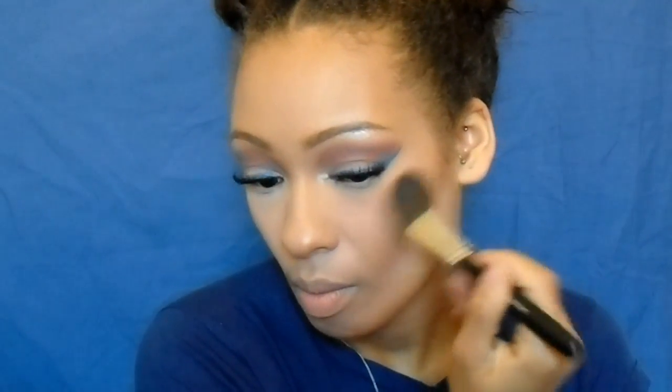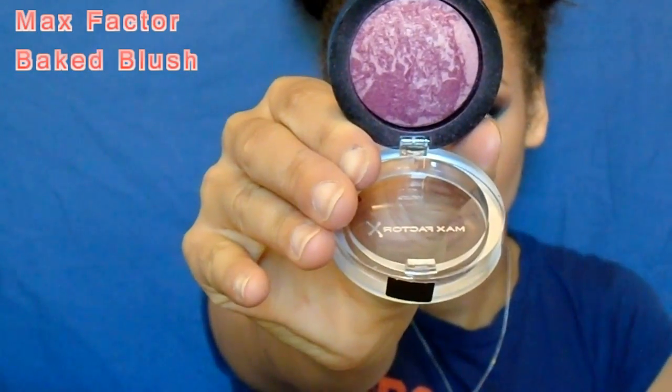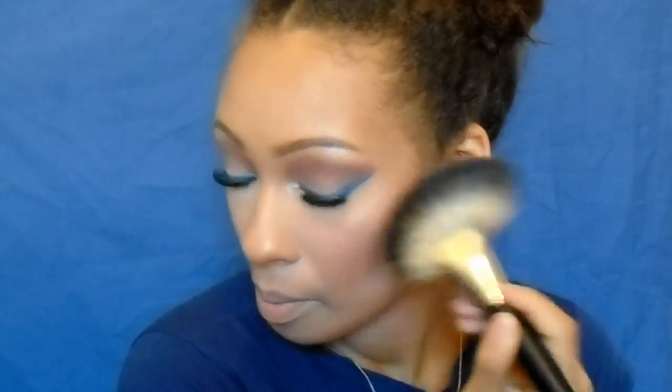Now I'm going in with my Tanya Burr Rosy Flush cheek palette, using the bronzer to contour and bronze my face. At the time I didn't have a dedicated contour kit so I used this as both contour and bronzer and it works absolutely well. Then I apply my Max Factor Baked Blush — not sure of the shade but it's something berry and it's really pigmented and beautiful. Finally I go back to my Sleek Solstice palette with that peachy shade to highlight on top of my cheekbones, forehead, and nose.